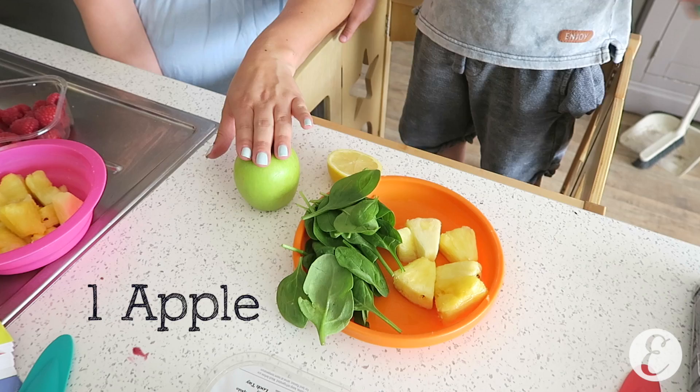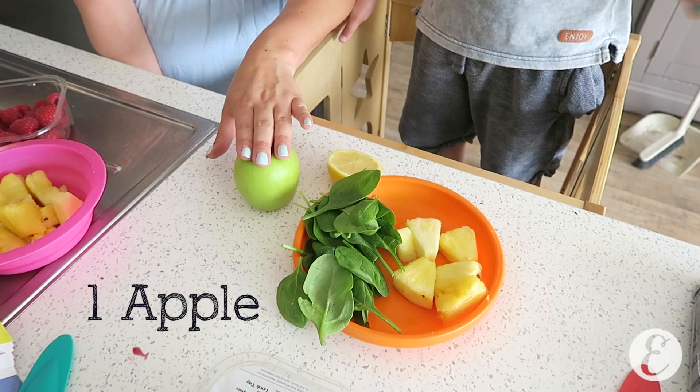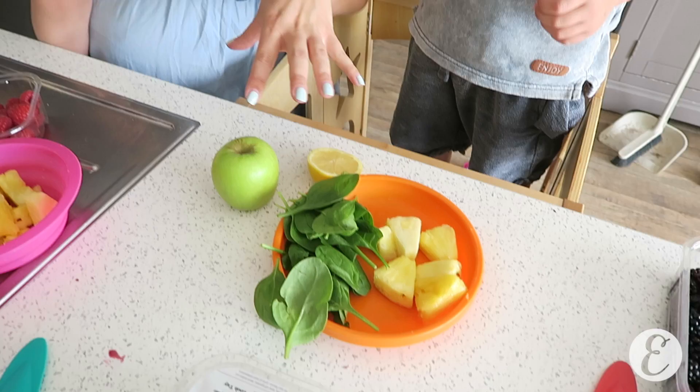So a third of a lemon, one apple — this one's golden delicious — a quarter of a pineapple, and a big handful of spinach. And we'll put it all in the juicer.